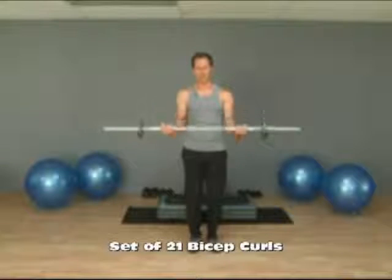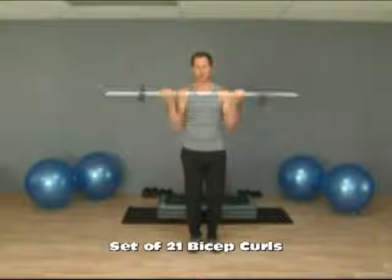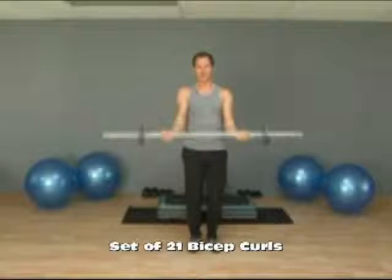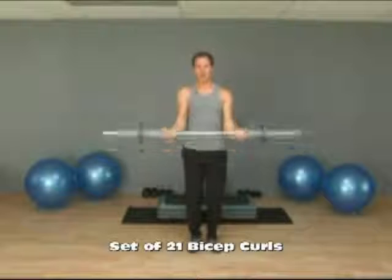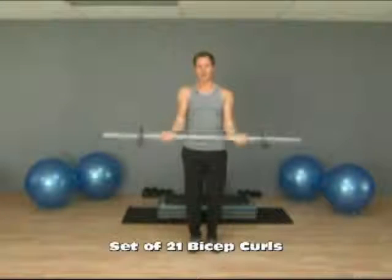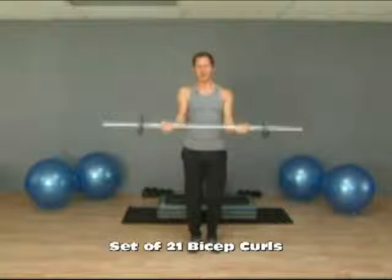After you do seven where you come halfway up, we're going to come up to your shoulders and then come halfway down seven times. Again, trying to stop at that midpoint, coming all the way back to your shoulders at the top of the motion and keeping your elbows tucked in as you curl back and forth.